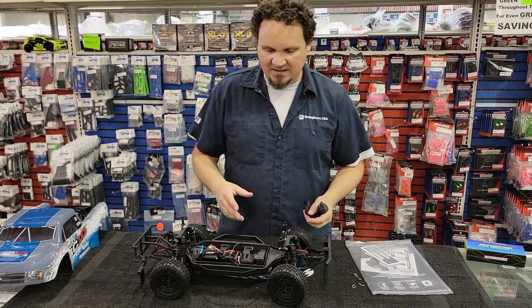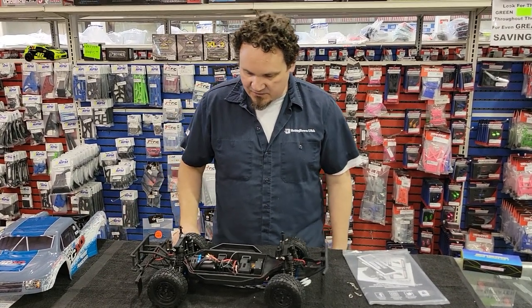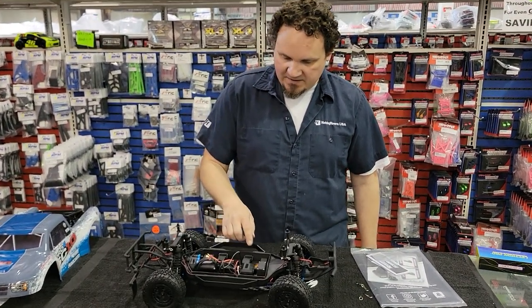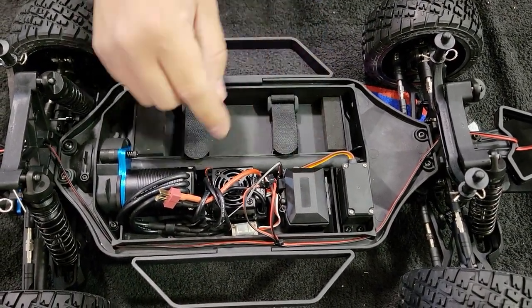If you broke a servo on the old SC10 Pro 4, it was a complete nightmare to get fixed because basically it was entrenched in the front end — you had to take apart almost the whole entire car to get to the servo. This new version is way easier. Servos are right there, I can see just four screws holding that baby in.